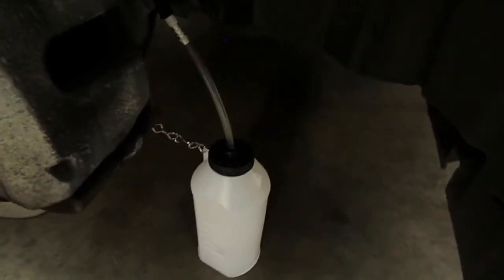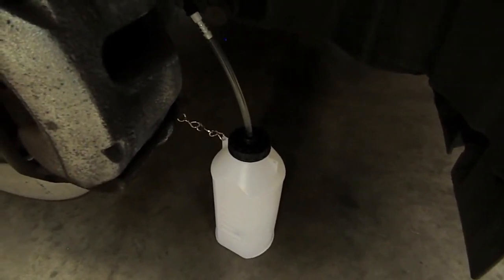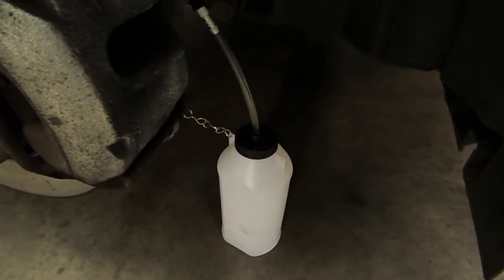So, let's get started. Once the brake bleeder is fully pressurised, connect the bleed bottle to the bleed nipple and open the bleed nipple. It is advised to drain 1.25 litres of fluid from each wheel.